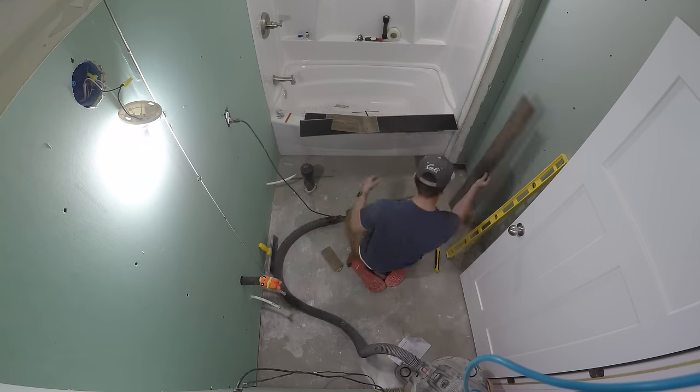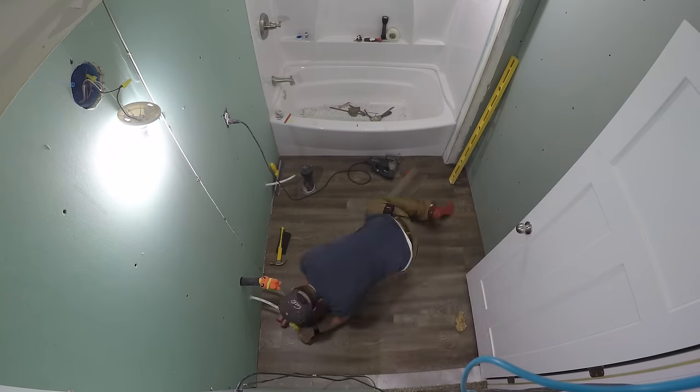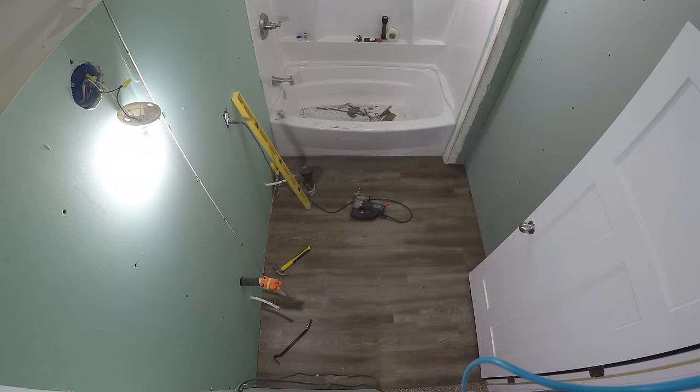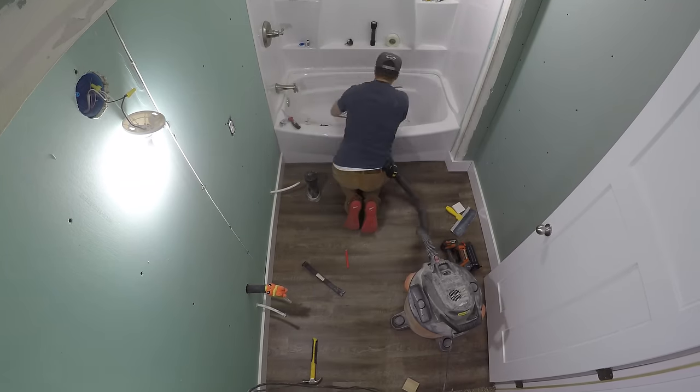We used a laminate rated for bathrooms and kitchens — it creates a waterproof and watertight seal when finished. I thought it was pretty simple and it looked nice. I just picked up a couple of boxes at Costco and then put in the trim work and baseboard after that. We have a craftsman-style home so I used simple 5.5-inch molding on the base.